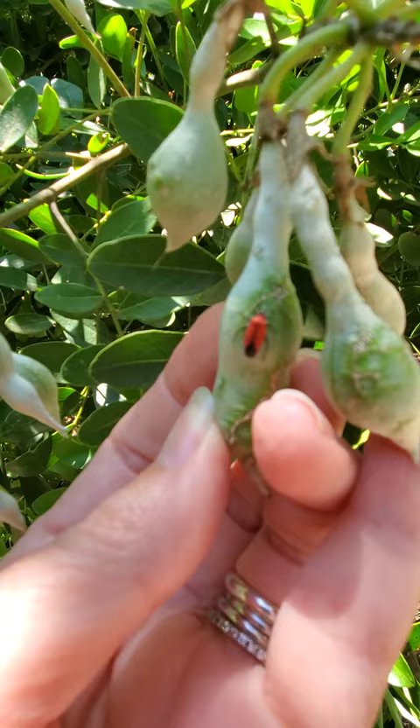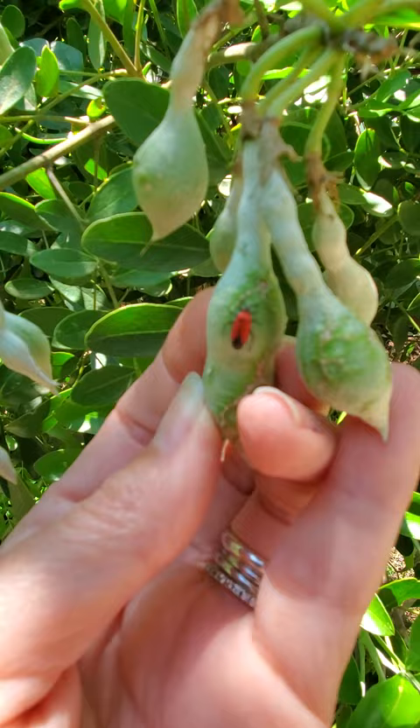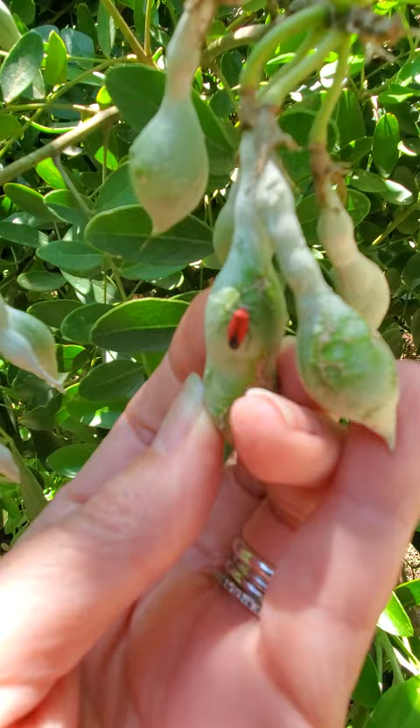These are mountain laurel murrits. It is a type of plant bug that has piercing, sucking mouthparts and they will feed on mountain laurel in the early springtime. You can see that they're that bright red and black. They are a smaller insect and they typically will feed on either the seed pods and cause damage there.